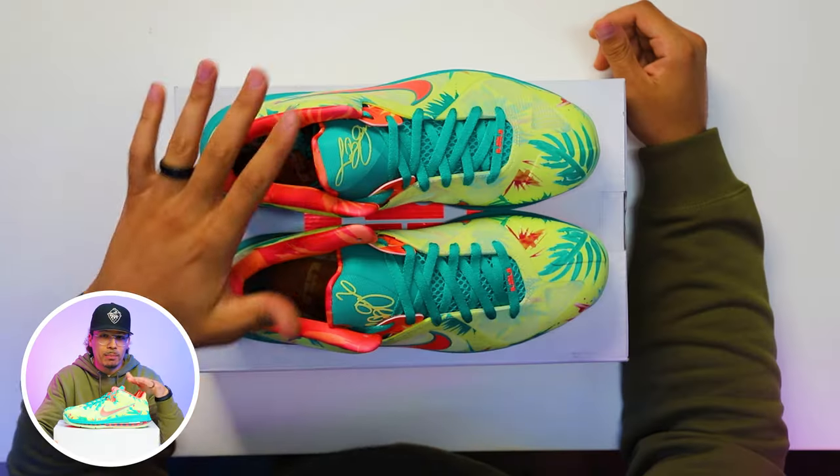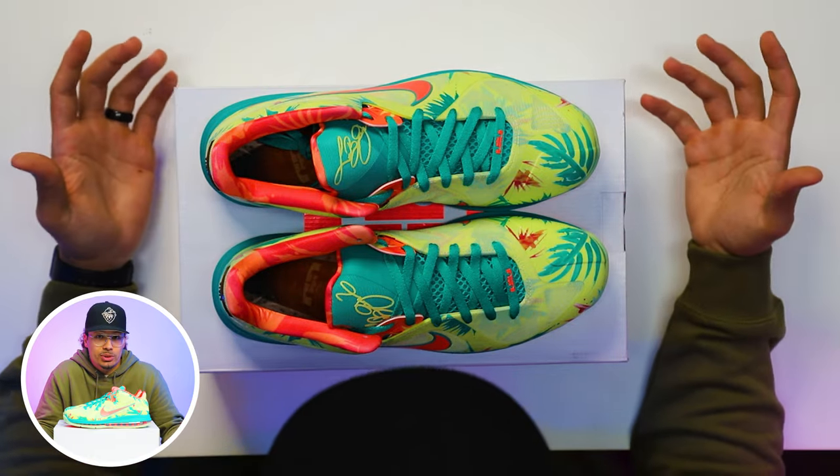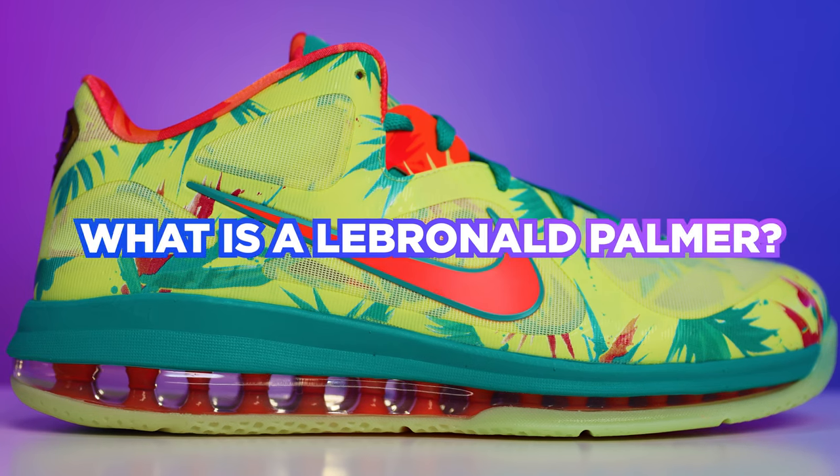We had the reverse LeBrono Palmers that we saw LeBron rocking as well. So yes, back in 2012, there were two different versions of this when it comes to the samples that we saw LeBron rocking on or off the court. Although I wish they would drop both of them, I'm still not mad that they came out with these, because now I finally got a chance to get my hands on the shoes.